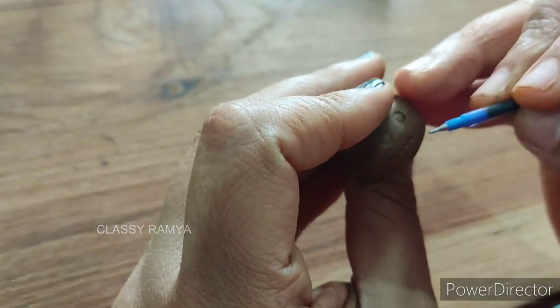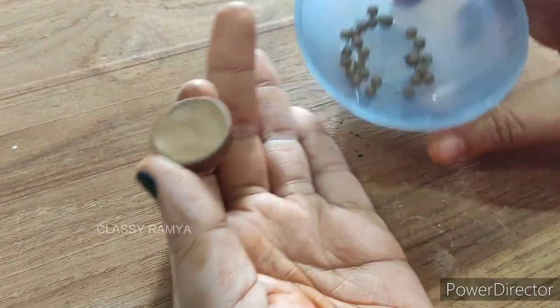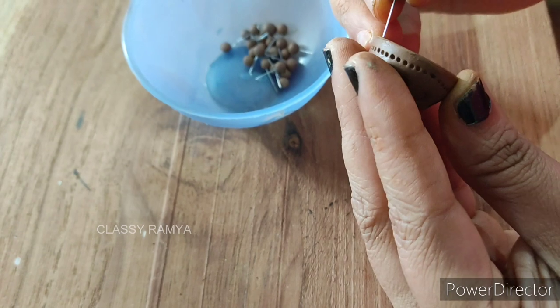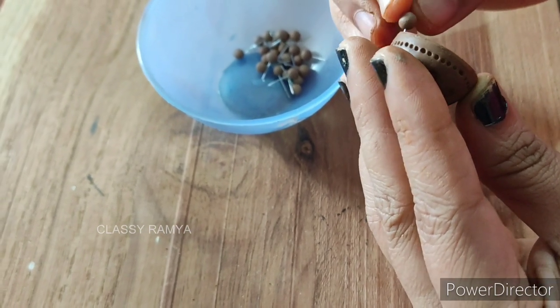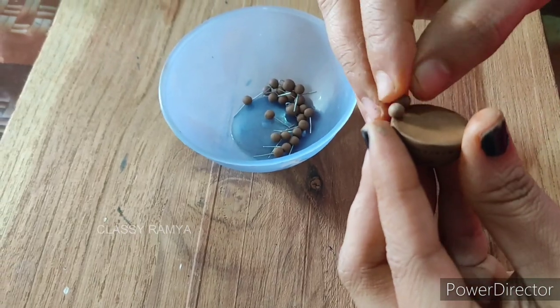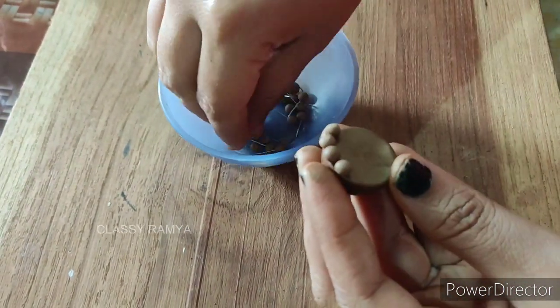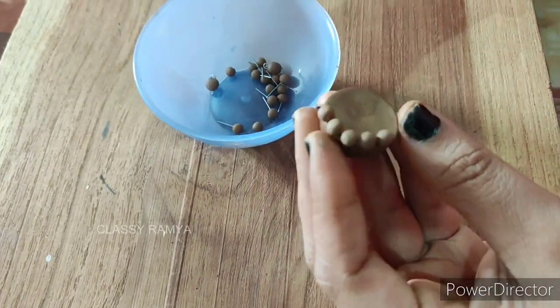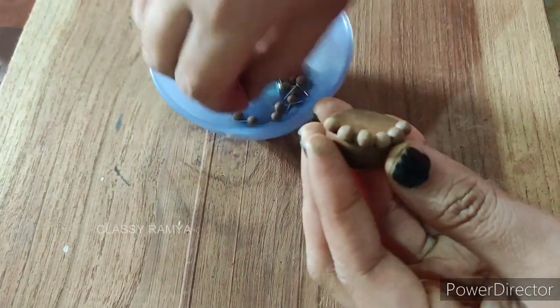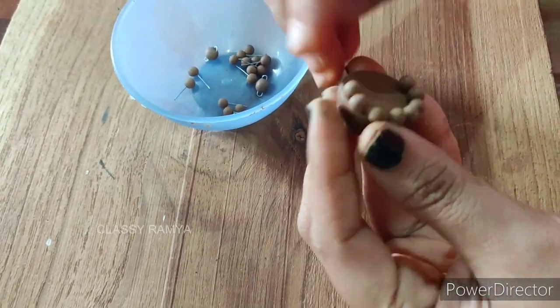I have a few stick beads. I will work with the stick beads — this is medium size. I will use 12 stick beads.